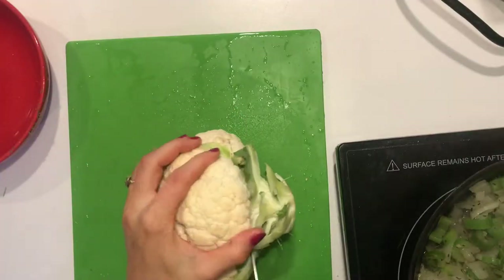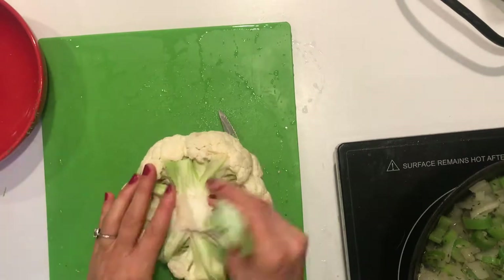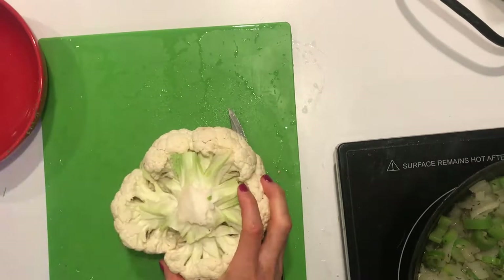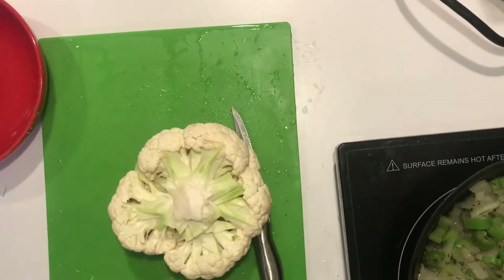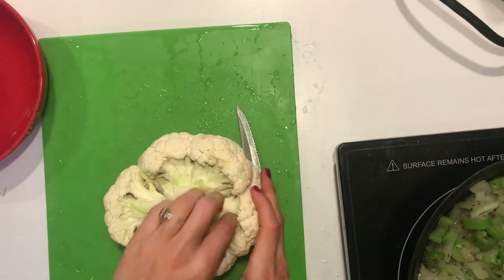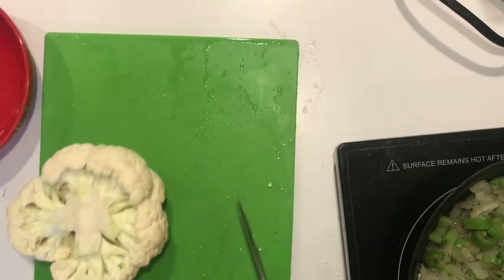Alright guys, let's jump right into it. You're going to take your head of cauliflower and just cut off that stem. You can avoid all these steps if you want to get a frozen package or pre-cut ones, but I like to use my hands and keep the dexterity muscles in them. You're going to pull out all the leafy pieces until you can get a little bit more of that stem off.